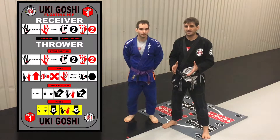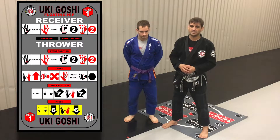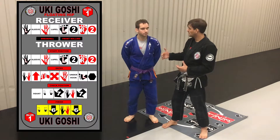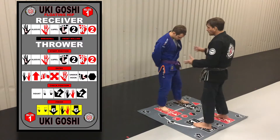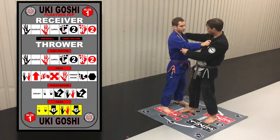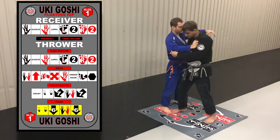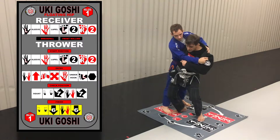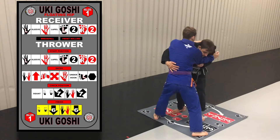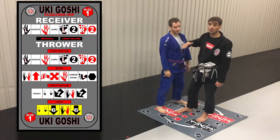The receiver's responsibilities for Uki Goshi. A few points relate to where and how they're breakfalling, and also a couple of ways the receiver assists the thrower to make sure the technique is performed correctly. When the thrower achieves the throw position, the receiver's responsibility is to prepare to get thrown — the free arm is the one that's going to slap the mat. The one thing the receiver wants to avoid is jumping around their partner's legs. A good way to handle it is to keep your feet in the start position for as long as possible.